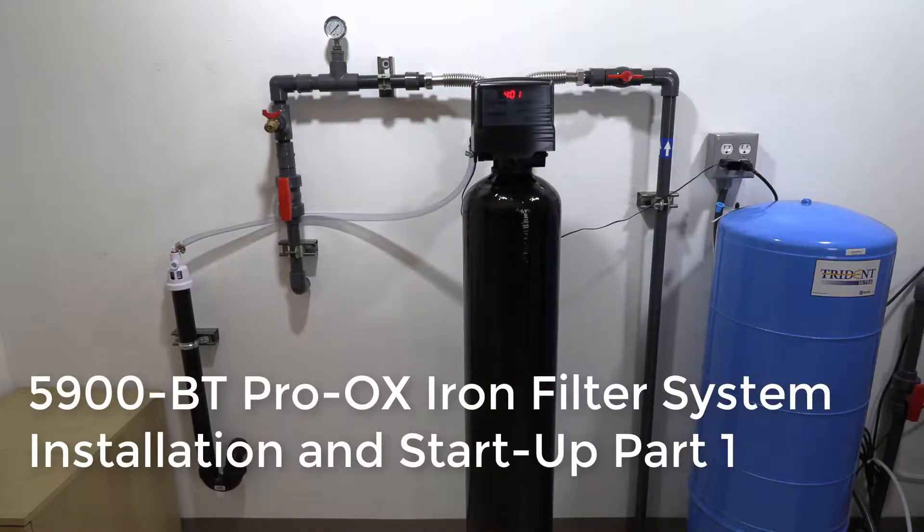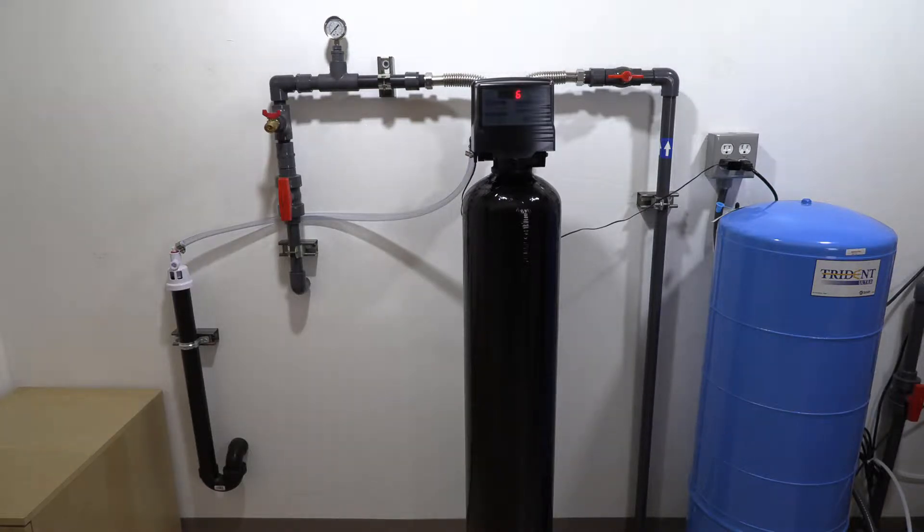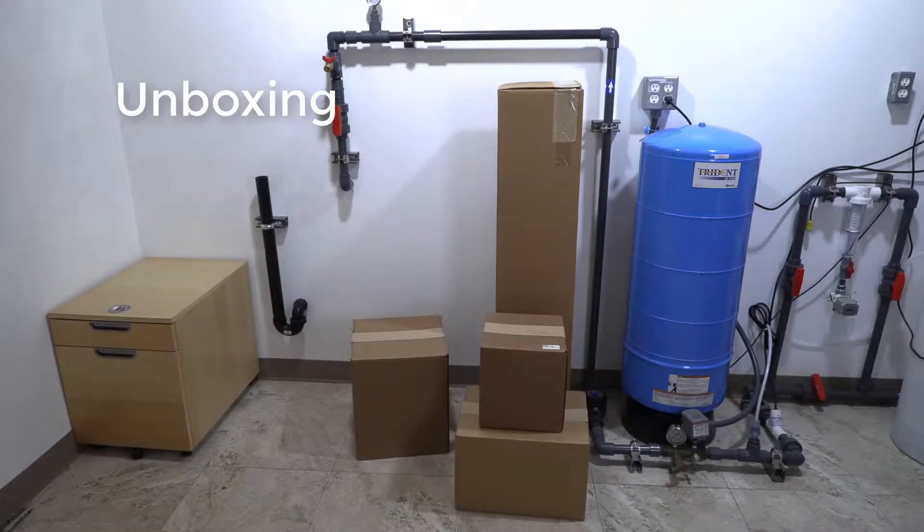We've got another Clean Water Systems instructional video for you today. We're going to show you how to set up and start your Proox iron filter system using a 5900 BT valve.